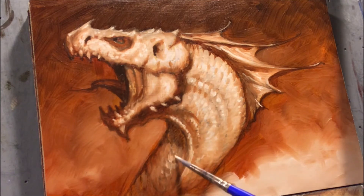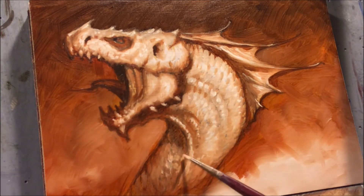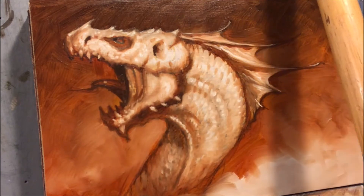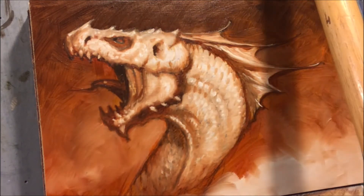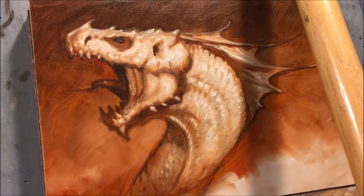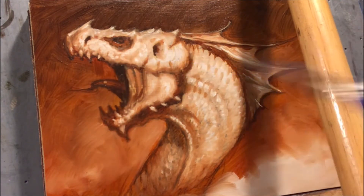I also keep a mirror next to my drawing table and look at things in reverse when working in traditional media. In digital media you can flip and actually work on them backwards, which is great — that's a little tougher to do here in the real world. Then just a couple little pecks of white, some wetness on the eye, and establishing and cleaning up some of these things — and there we go.